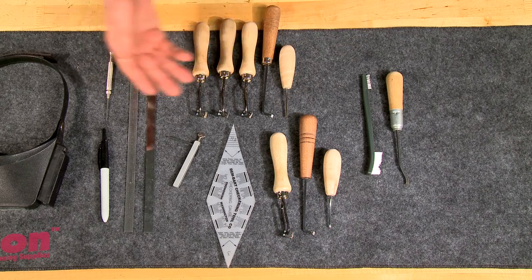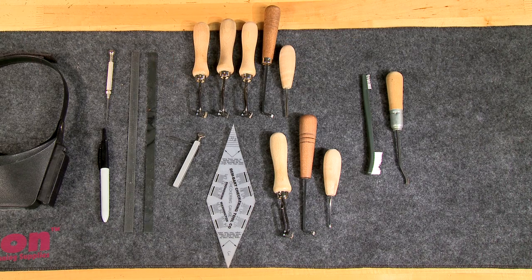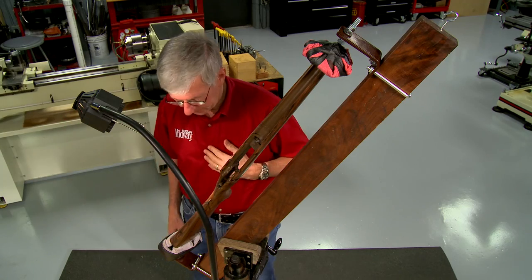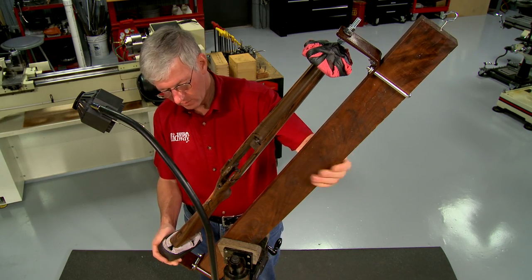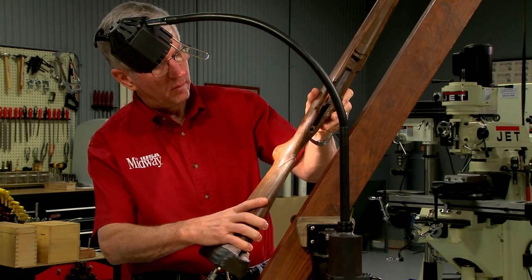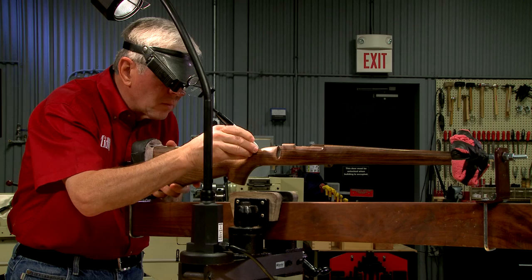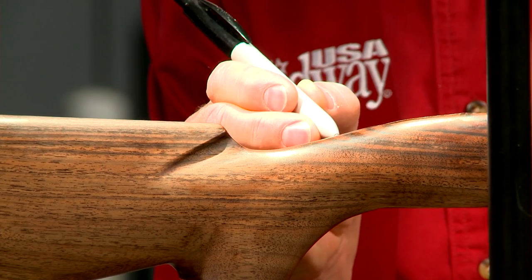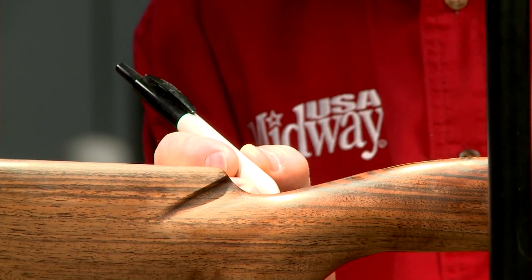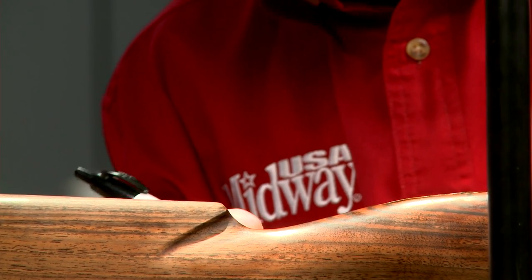Hand cutting checkering requires only a few specialized tools. One of the most critical is the checkering cradle. It holds the stock securely while allowing it to be rotated. The first step in checkering is to locate the panels. A china marker or a very fine felt tip pen works well for this.